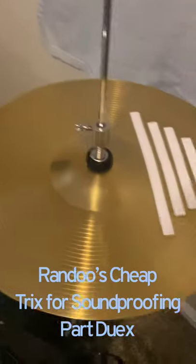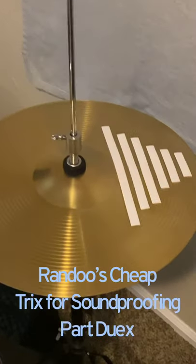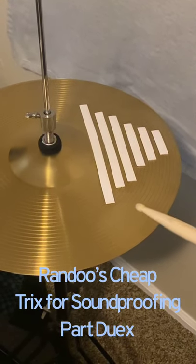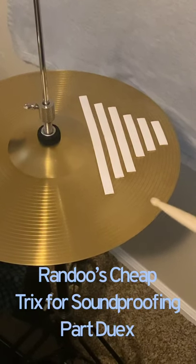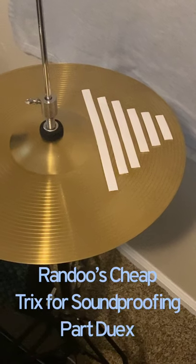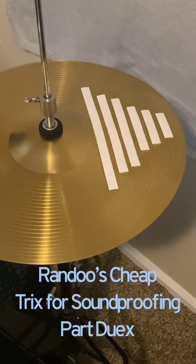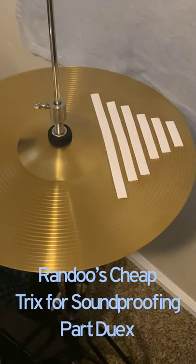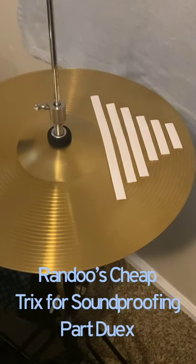I wasn't really happy with choking it all the time, so I designed these — it's a rubber lanyard that I cut up. It's kind of like a cheap mute that's basically free, because those commercial mutes are pretty expensive online and I don't have the money right now.